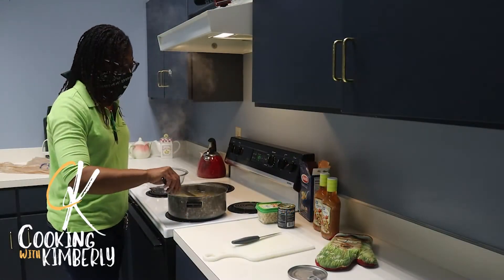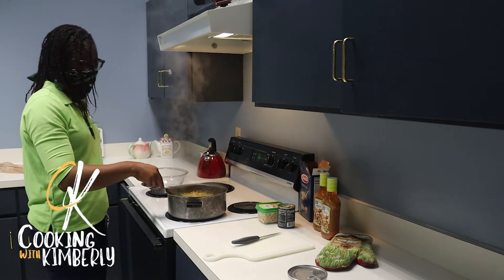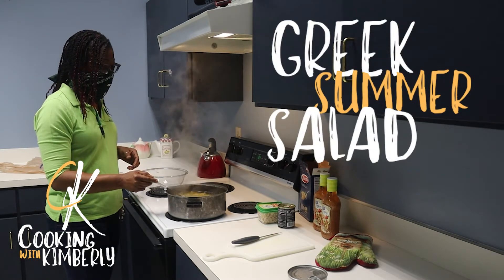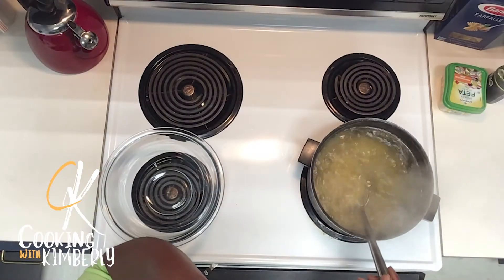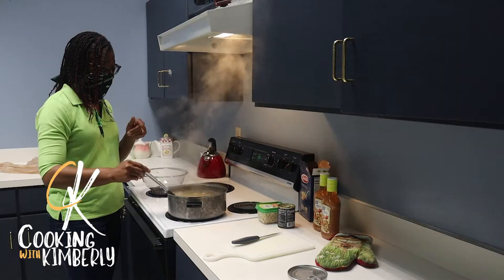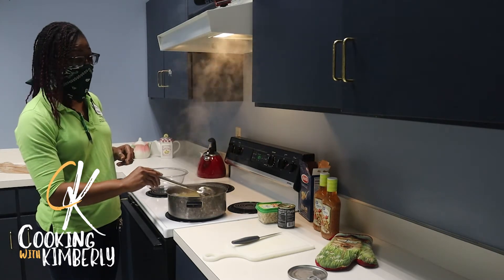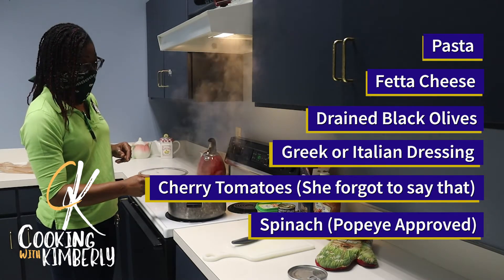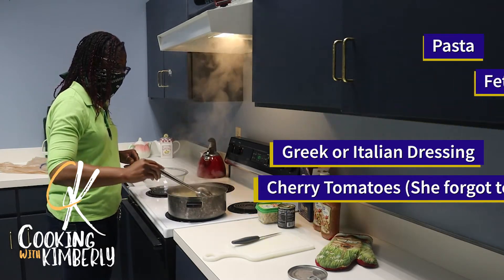Good morning folks and welcome back, you're cooking in the kitchen with Kimberly! Today we're going to be making a Greek summer salad. This dish is super simple — the only thing you're cooking is the pasta. It's easy, only about five ingredients: pasta, feta cheese, black olives, Italian dressing, spinach, and I like to throw in chicken for some added protein.